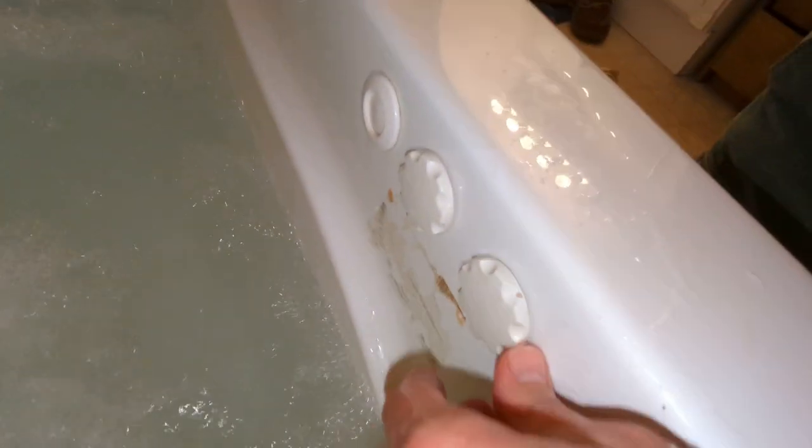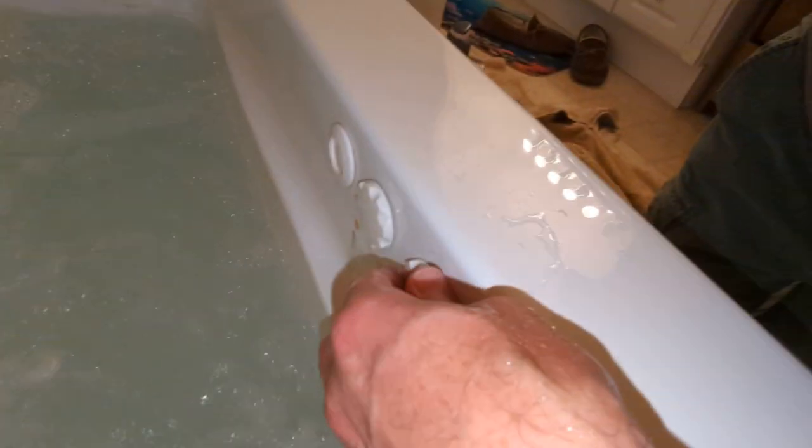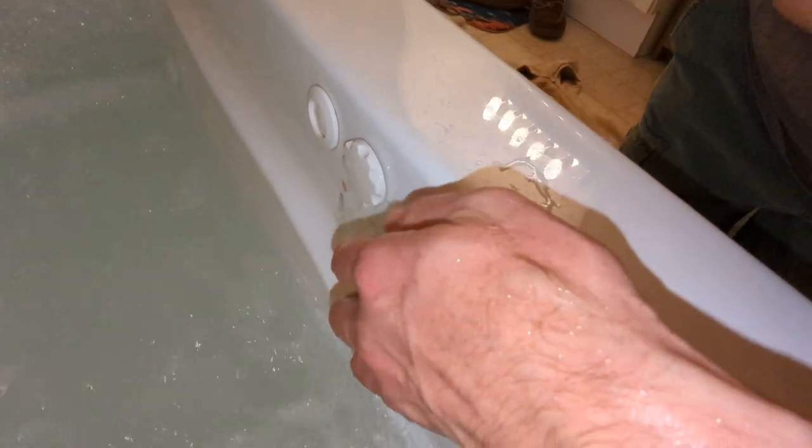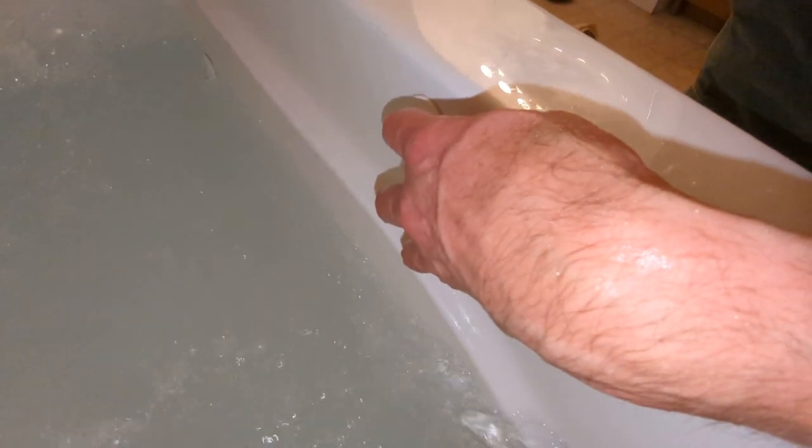We have air bubbles. Now turn this to the right — that turned the air off to the right side. Now the air is turned off on both sides.